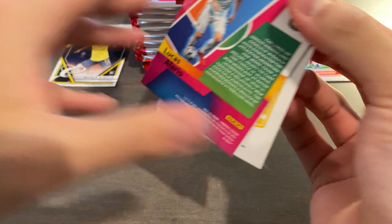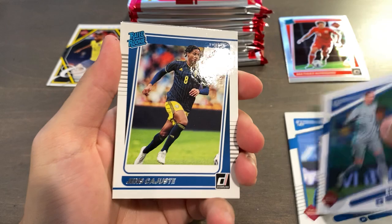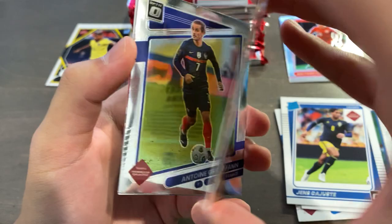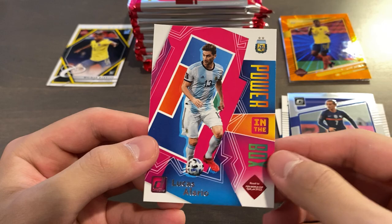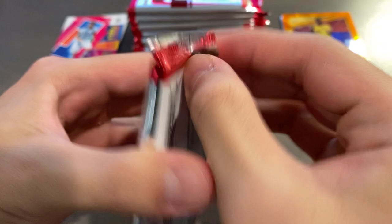Pack two — these packs actually tear quite easily. Raphael Varon, Allison, Manuel Locatelli for Italy, Robin Olsen for Sweden, Jens Kajus rated rookie for Sweden as well. And then we have an orange laser of Yerimina for Colombia — these are not numbered, so these are just retail short prints. And then we got a Griezmann optic base, and finally a Lucas Alario Power in the Box insert — quite a colorful insert, which I do like.